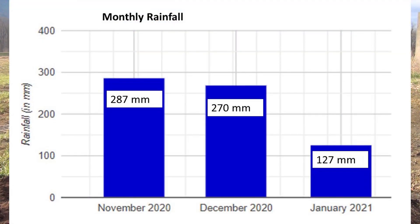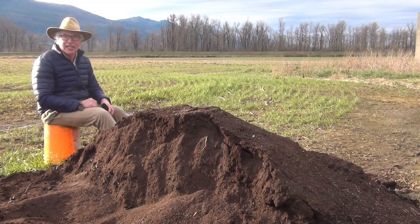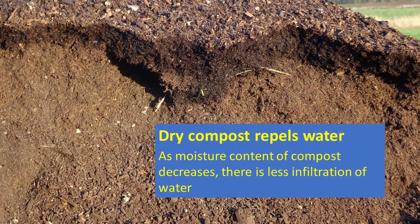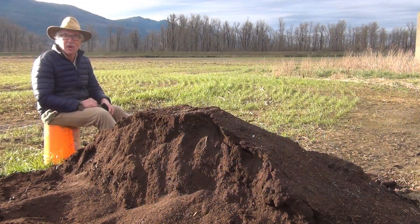Since I made this pile, we had over 750 millimeters or 30 inches of rain. When the moisture content of the compost goes below 50%, it becomes very hydrophobic — it repels the water. This compost was dry, approximately 30% moisture. The compost repelled the water, forcing it to go down the side of the pile rather than down through it.